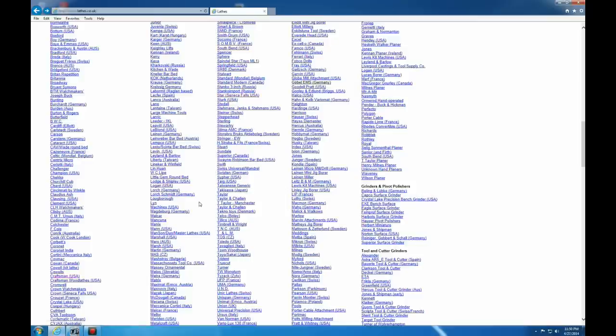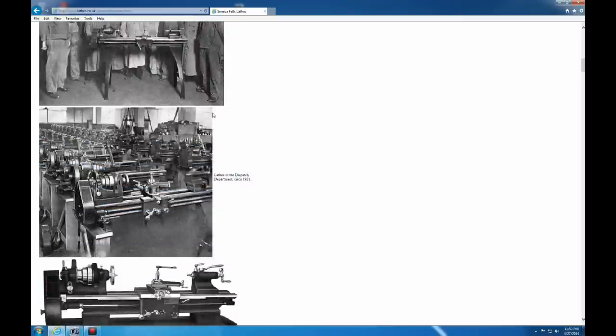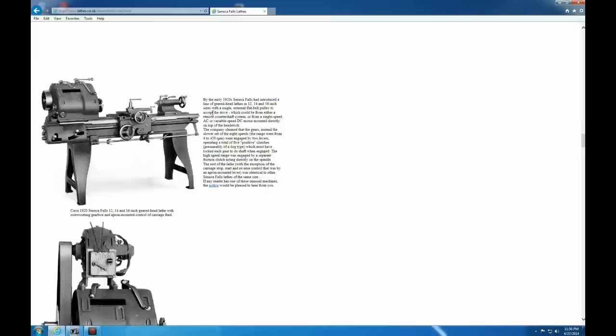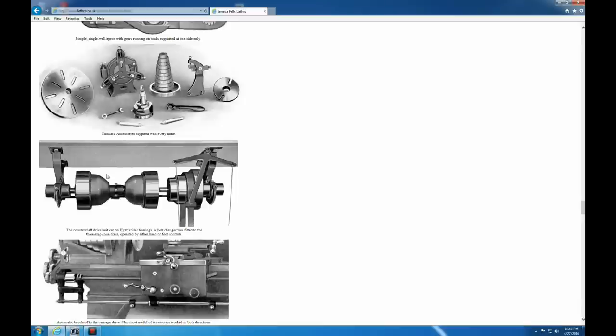A very common older lathe around me is the Seneca Falls Stars. Let me show you a way to kind of identify line shaft equipment, because that's what these predominantly were at the time. Here's the countershaft drive, and that hung above the unit.